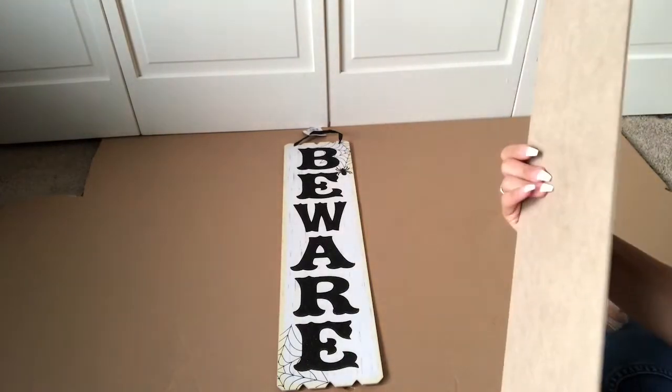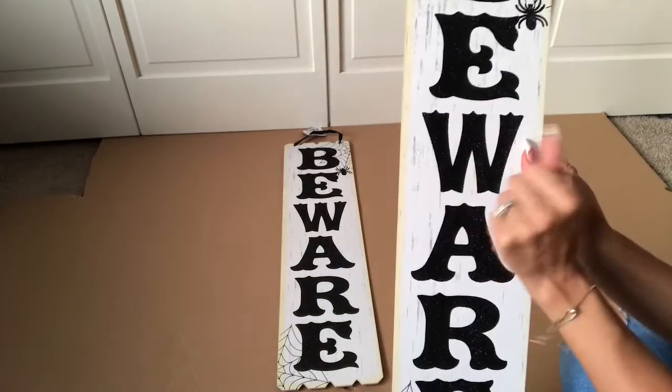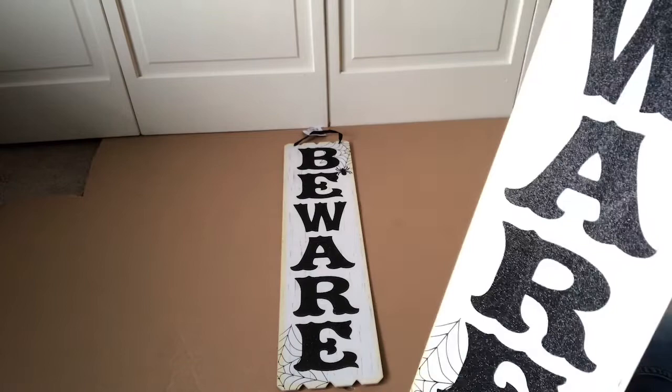Hey friends, welcome back to Calisma Simple Living. On episode 5 of Fall in Love with Autumn, we're going to create this DIY of a fall welcome sign for my front door.